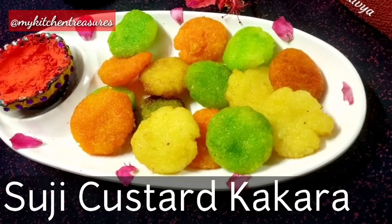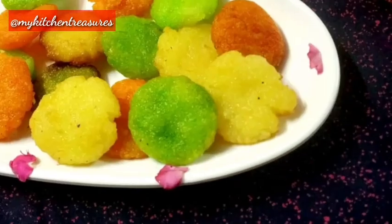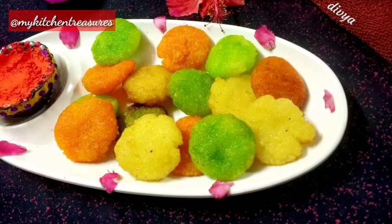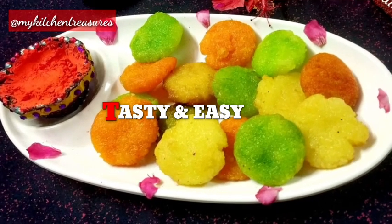Welcome to my Kitchen Treasures channel. Today we are presenting a very colorful dish for your Holi - sooji and custard kakara. It is a very tasty and very pleasing to look at. I'm sure you will love it, so let's start.